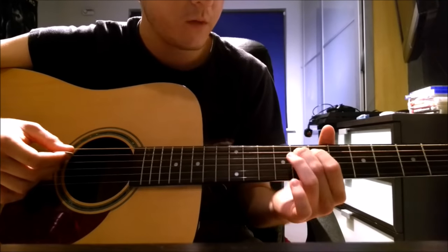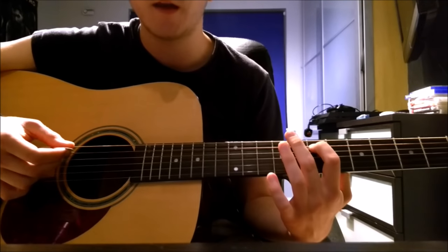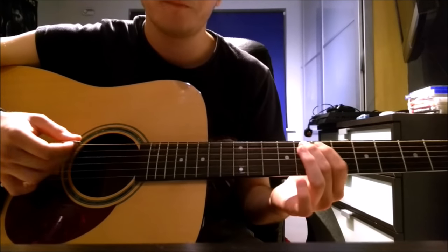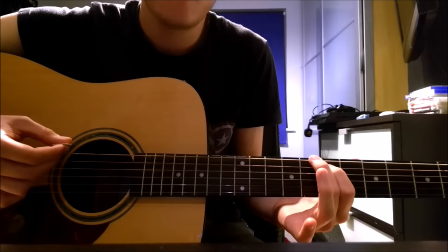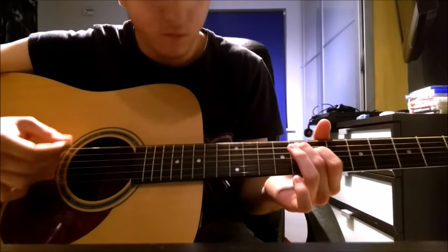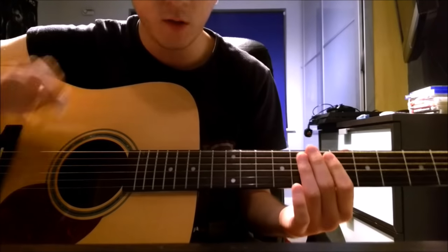And then you play a little riff. On the A string you go from the 8th fret to the 7th fret, then you go up to the low E on the 8th fret, and then you go to the 7th fret on the low E. You obviously do that all together and you repeat it — you do that four times for the introduction.